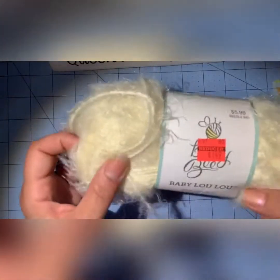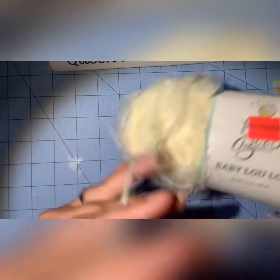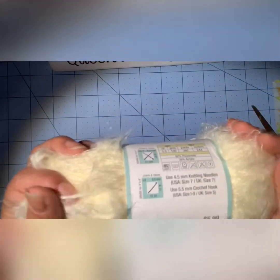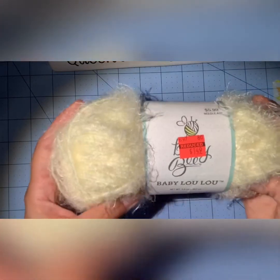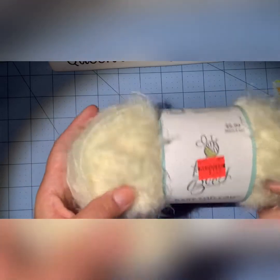I found this one on a day I didn't really go for clearance — it was just a stray one I found. It's super soft, almost like a mohair but not itchy. This was $6 marked down to $1.49 and it's called Baby Lulu by Yarnbee.